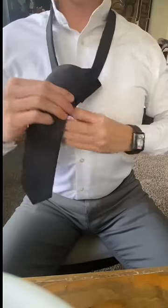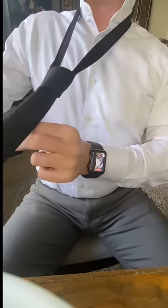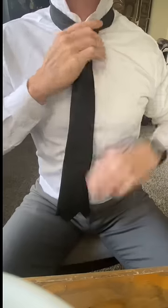Now hold the small end, pull the big end, and tighten. Hold the small end and fasten the tie to your neck. Fix the collar, button up, tighten up, you're ready to go.